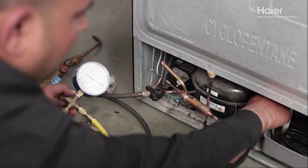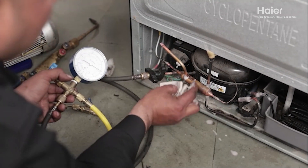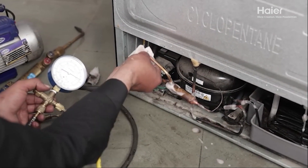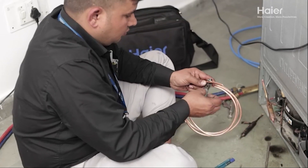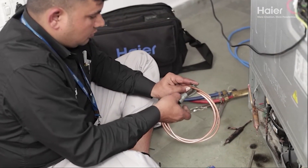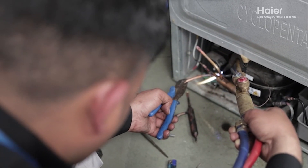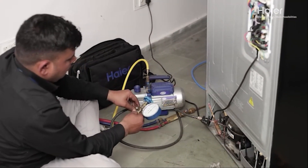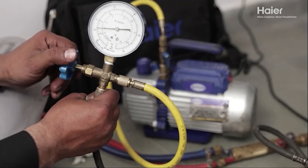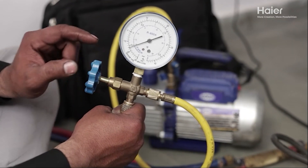Check all braze joints for leaks using a soap solution and, if necessary, braze the joints after removing nitrogen. Once the leak test is complete, braze the condenser back to the compressor and secure the suction to the compressor port. Perform a thorough vacuumization of the system through the charging point until it reaches minus 10 psi to remove any trapped air and moisture.